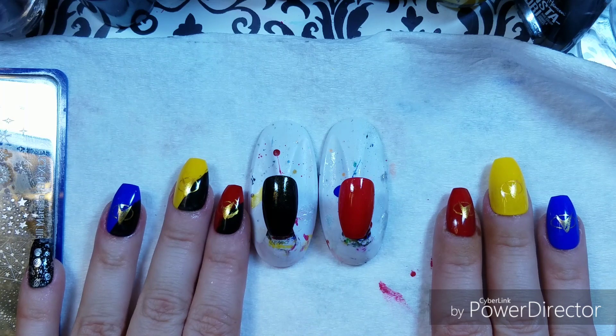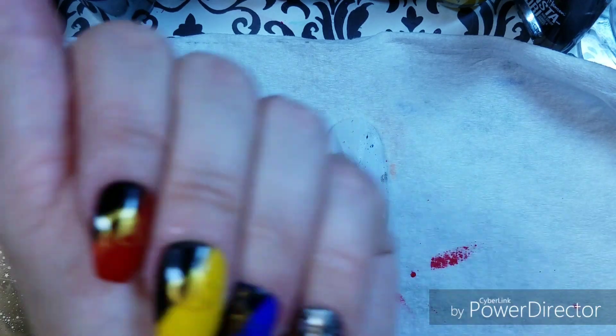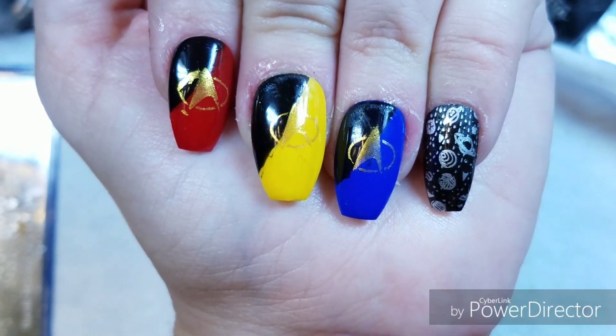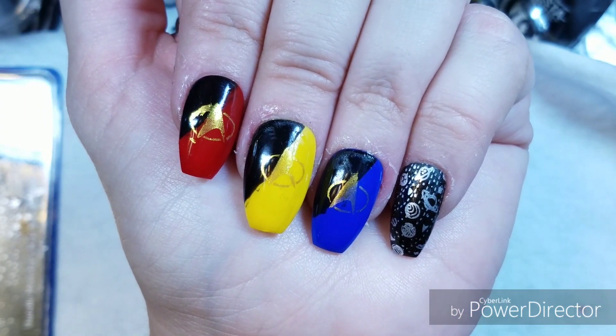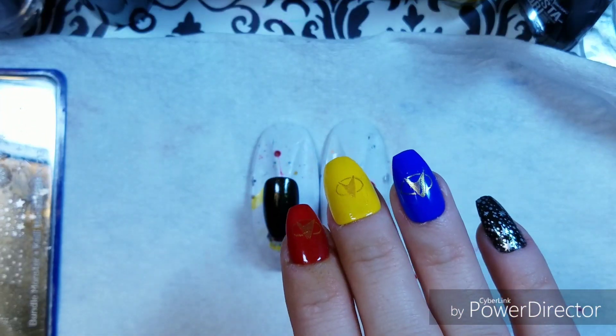I have a really easy tutorial for you, very quick, so that'll be refreshing, and let me get into it. So here's my official mani. You guys might know this is a Star Trek Next Generation mani, and I'm pretty happy with it. I wish I'd had a bit of a darker yellow, but I don't, so that's what I did.